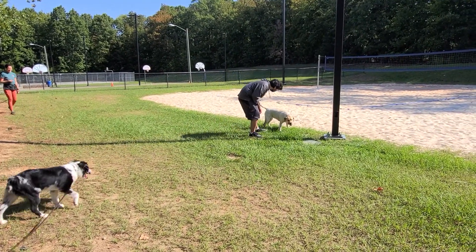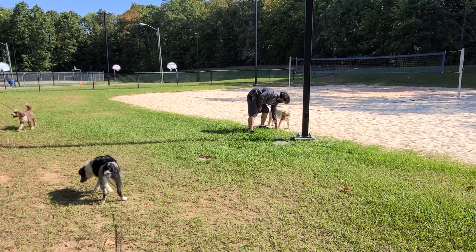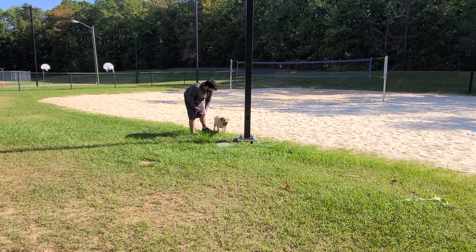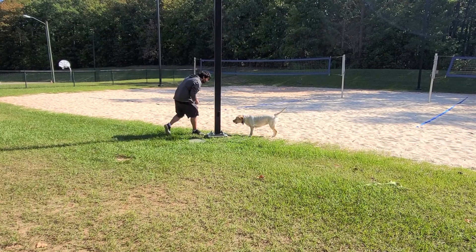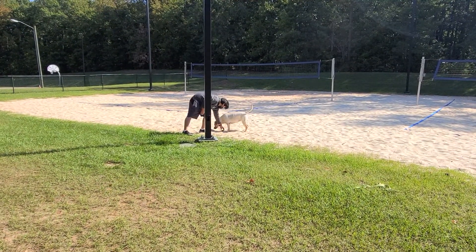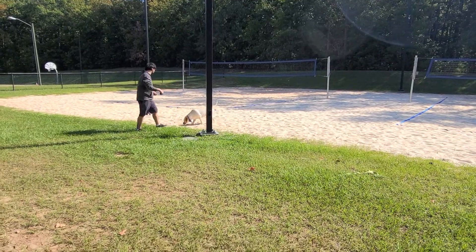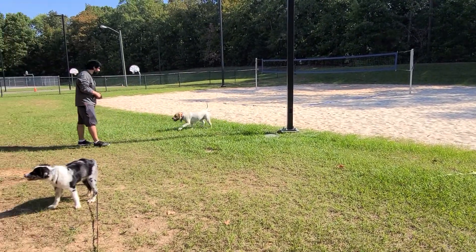Tell her. Remy, out. No. Good. Oh, careful. Remy, here. Remy, out. Good. Get her off the sand, please. Off the sand. No. Come here. Good girl. Let's walk. Good.